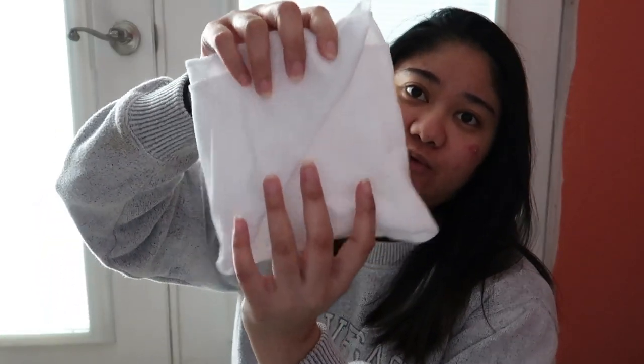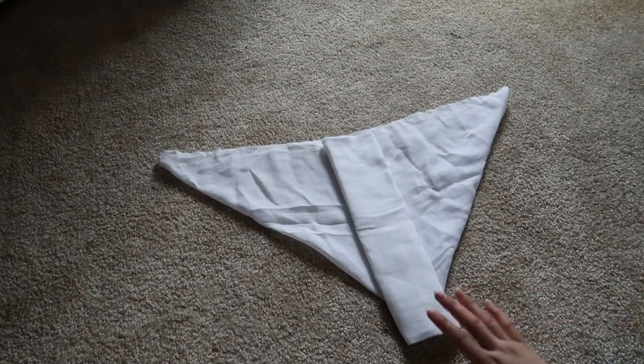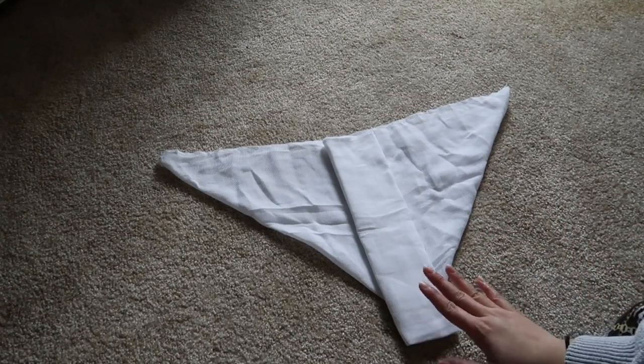I've been practicing how to fold, so this one here is already folded. Technically if you fold it, it will look like this — let me put it on a flat surface so you guys can see it properly. The origami fold looks like this, so this is what the cloth diaper will look like when it's folded. I'm going to show you guys how to do this fold, so let's get started.